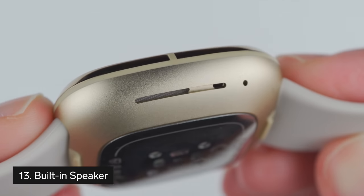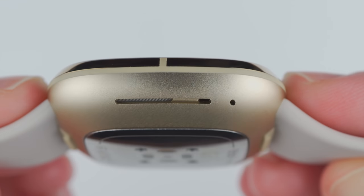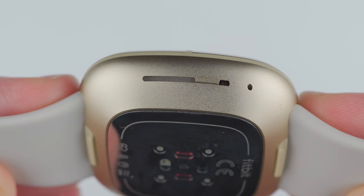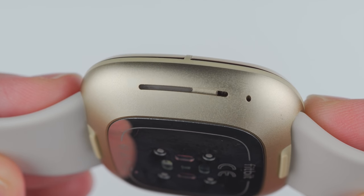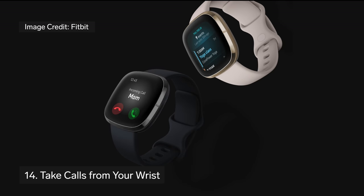Thing number 13 to know about the Fitbit Sense is that it has a built-in speaker. Unfortunately, the speaker isn't currently used for anything you might expect it to be used for, like to make sound for alarms or incoming notifications, nor is it used for Amazon Alexa responses. What it will eventually be used for is actually thing number 14 to know about the Fitbit Sense, which is that it will eventually allow you to take quick calls from your wrist using the built-in speaker and microphone. This feature is claimed to be coming soon and still requires you to be near your phone.